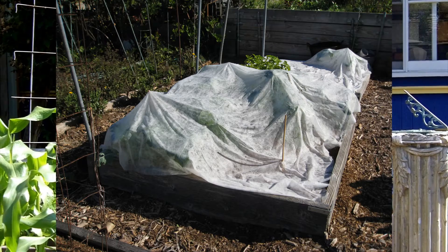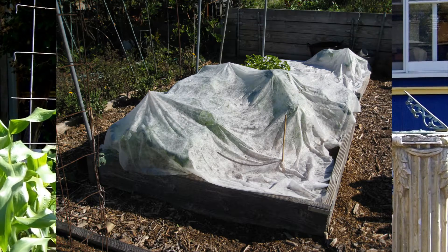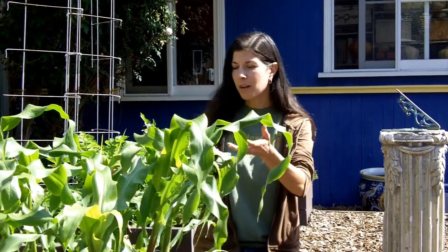If you have birds plucking your seedlings out, cover the whole thing with bird netting or floating row cover. We did that when we started ours — we used floating row cover to cover the whole thing, and that kept the birds from eating any of our seedlings. So now we've got plants that are about two feet tall, and they're on their way. For more information about growing corn, eating corn, and all kinds of other stuff, visit Gardenerd.com.